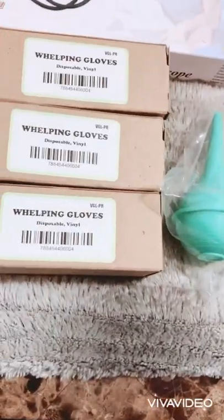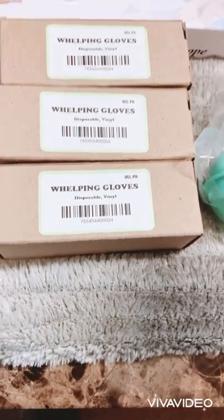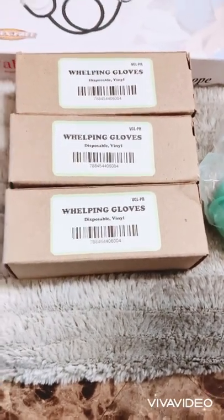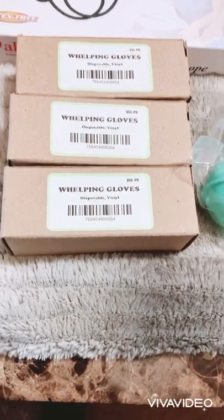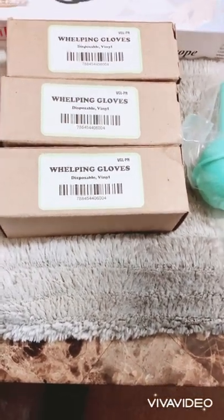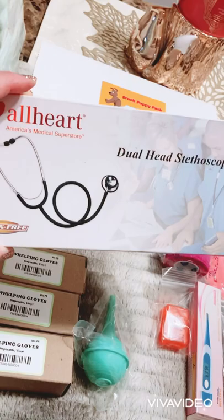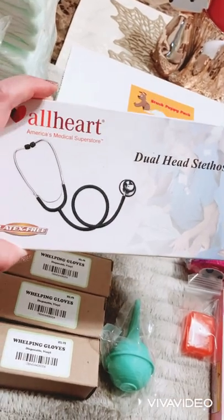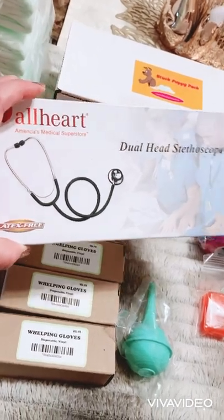Next are the whelping gloves. It's very important to have sterile gloves on hand to avoid any cross-contamination. You should always use them when handling the pups to make sure your hands are super clean and sterile. There's also a stethoscope here, just to check the heart rate of the mom or the pups and make sure their heart is beating strong and clear.